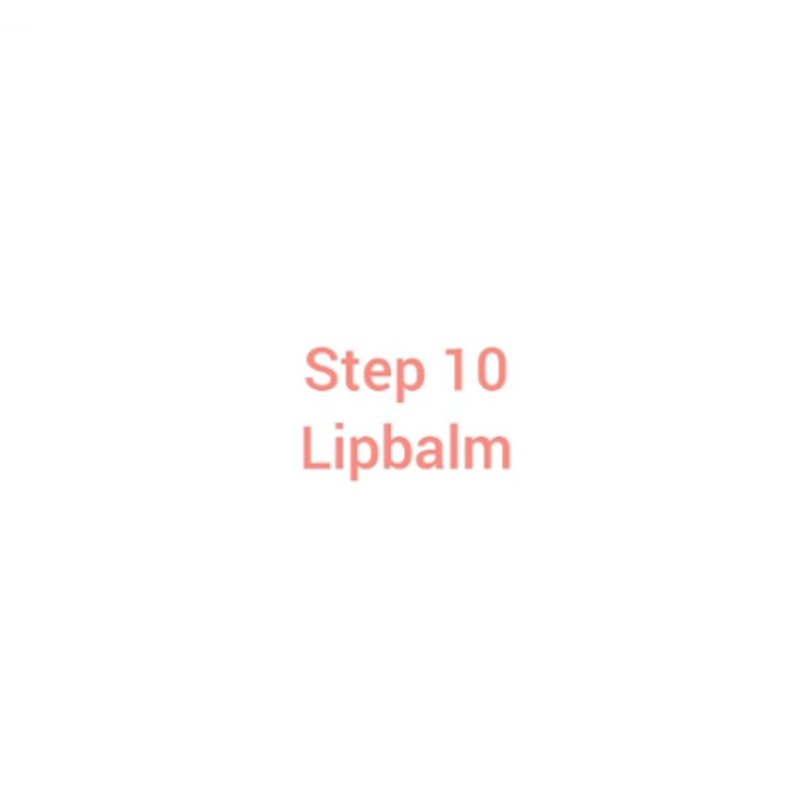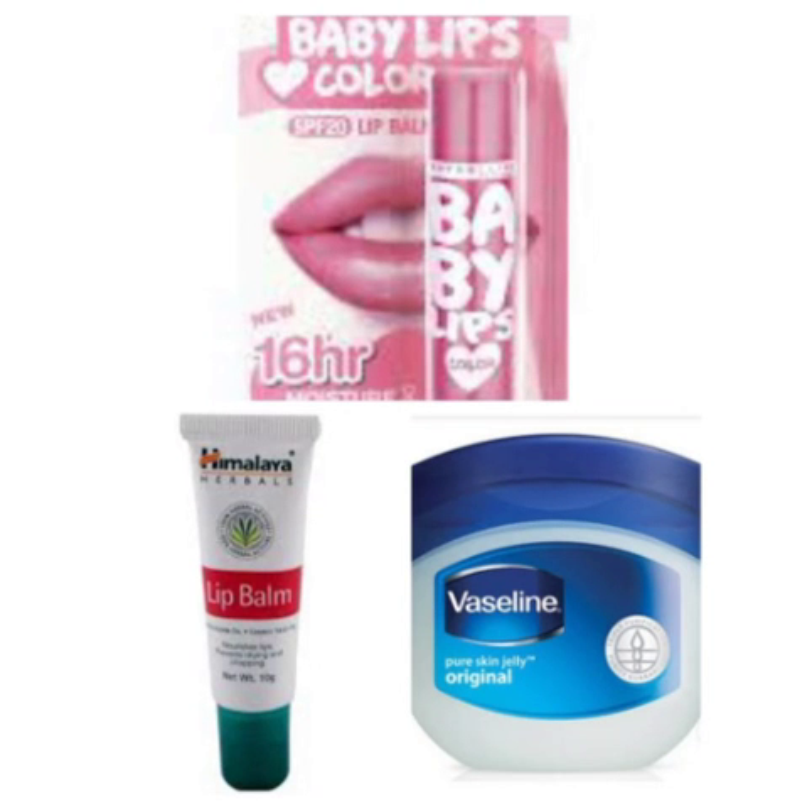Lip balm: if you want to use it, you can use Maybelline New York lip balm. You can also use Vaseline. There is also a Himalaya lip balm which is also affordable — the Himalaya lip balm is 35 rupees.